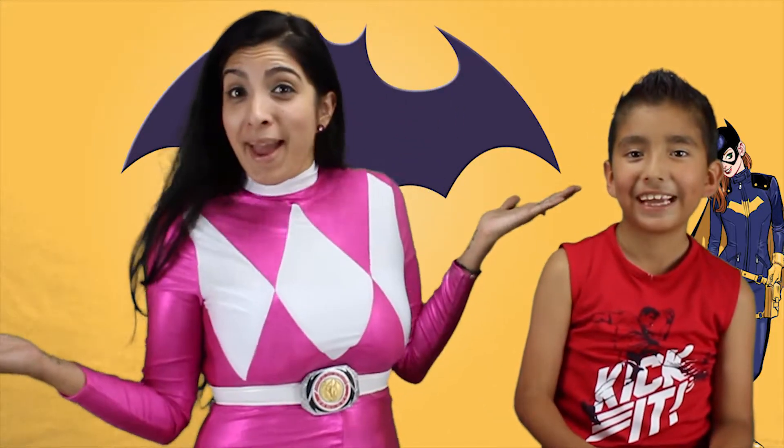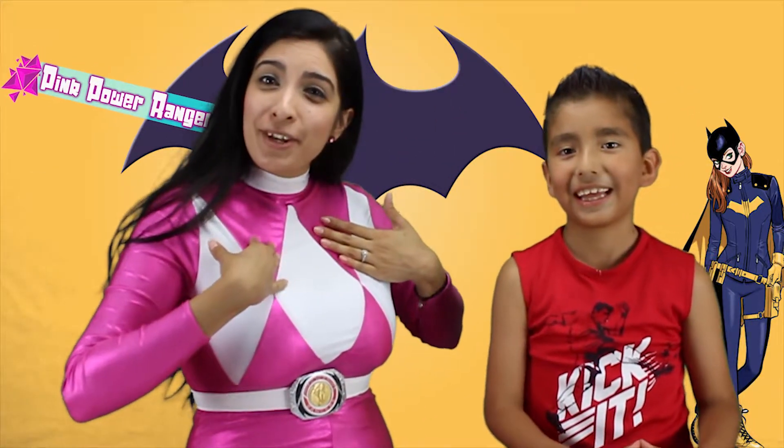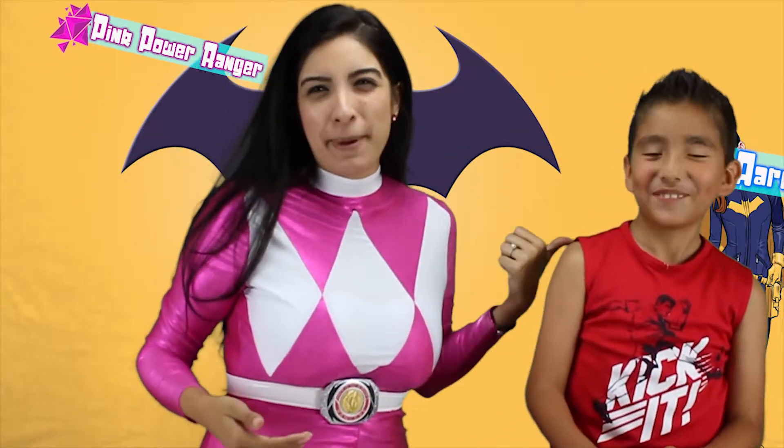Hello, we are back. Your favorite, the Pink Ranger and Aaron. He's my friend, he's my buddy.